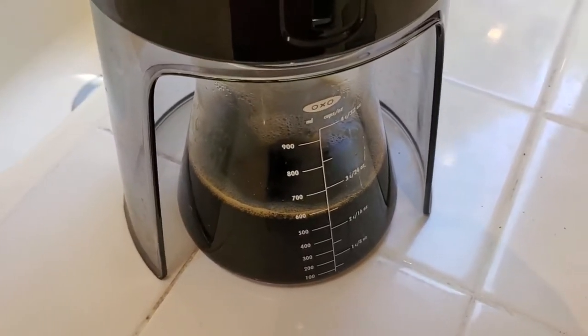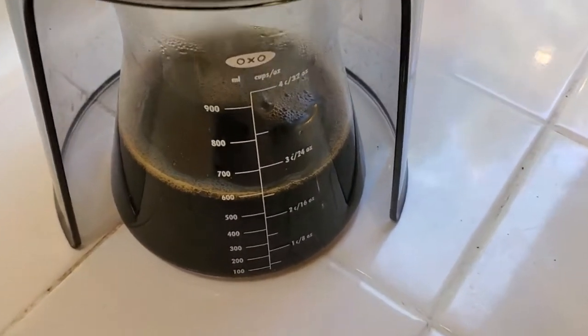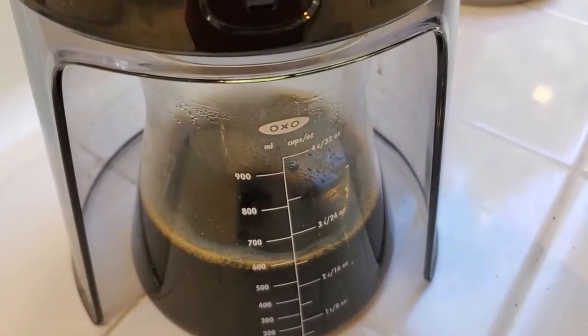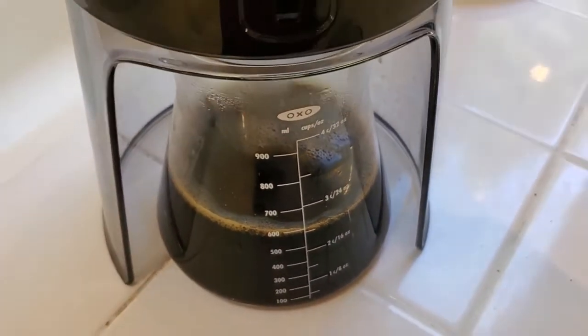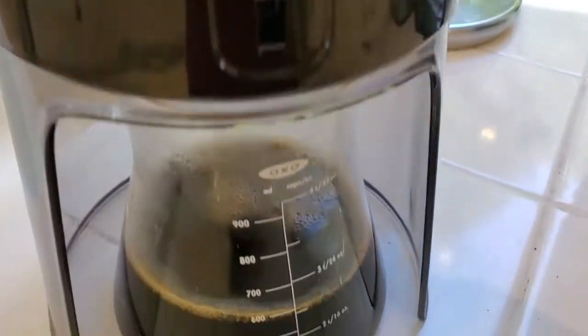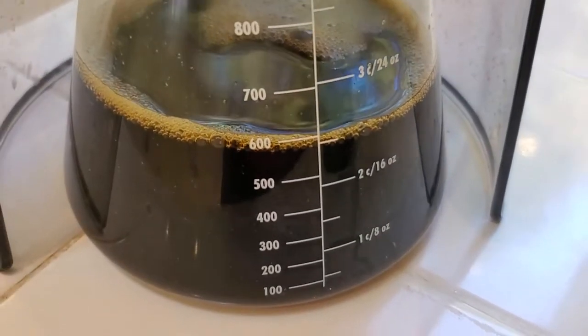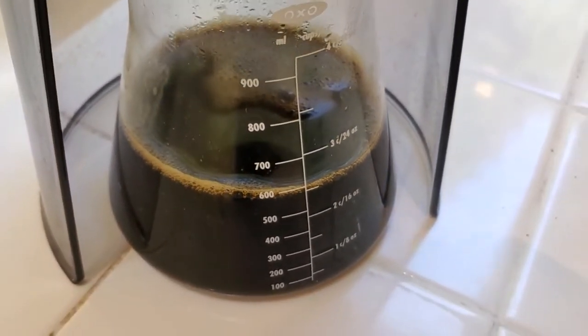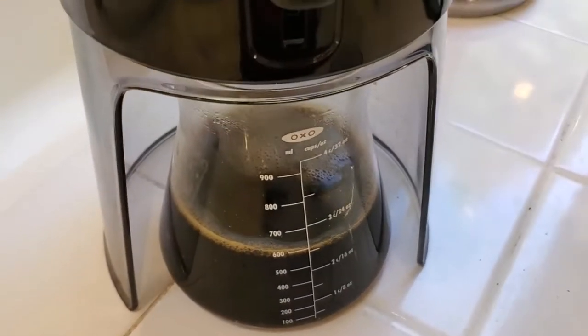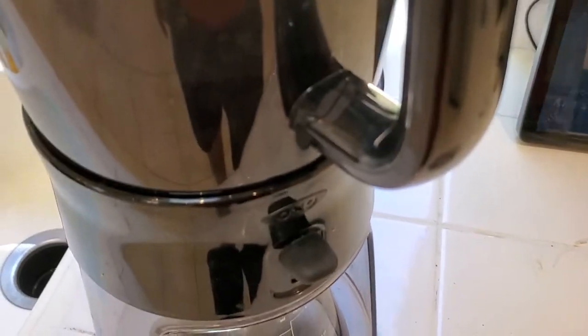I'm Tom from DIY Life Tech, and this is an answer to the question of how caffeinated the cold brew concentrate you make with your OXO Good Grips cold brew coffee maker actually is. I love the Good Grips coffee maker — I've started to use this basically as my primary coffee maker. It takes about 24 hours to make cold brew concentrate. I was wondering how caffeinated this stuff is and how it compares to normal drip coffee. The answer, it turns out, is really complicated.